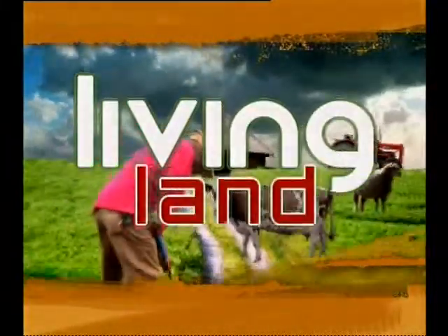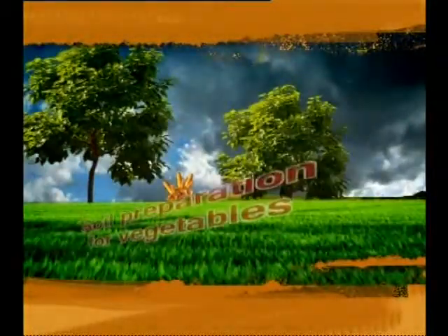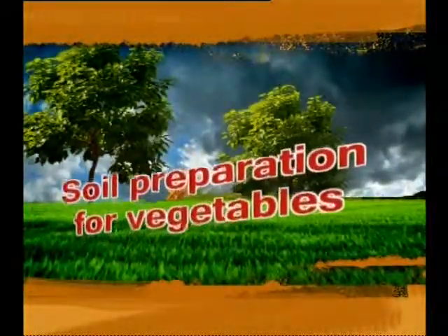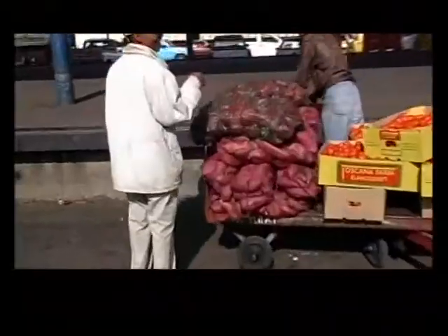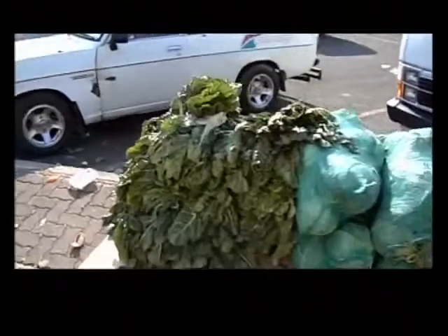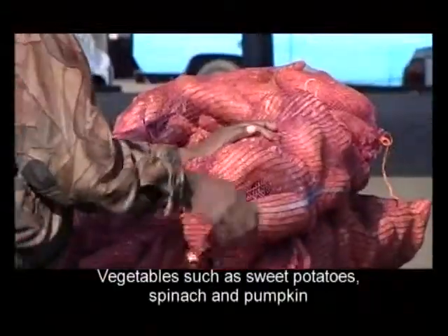Love the land that feeds you. The vegetables are also in the matapad.